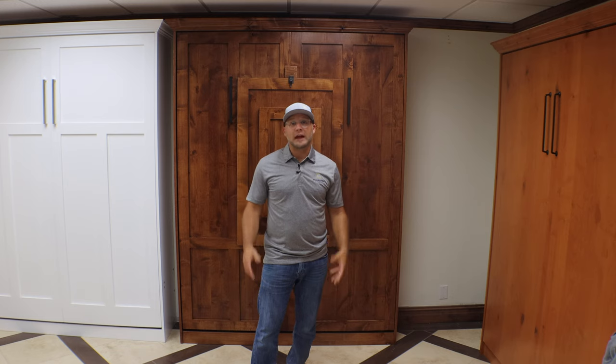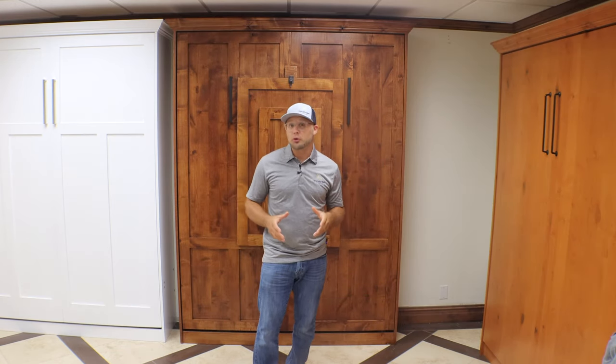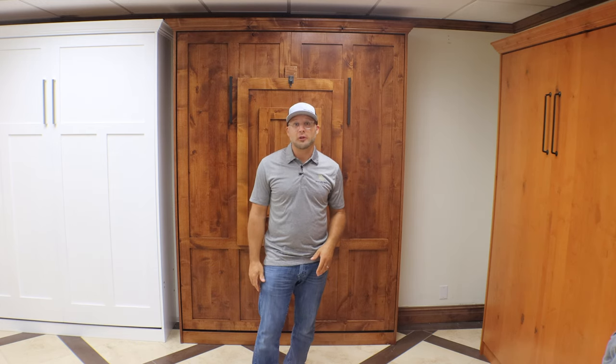Hi everybody and welcome back. This is Alex from Murphy Bed Studios and today on this episode I am going to show you a Murphy bed that has a retractable table. Stick around and I'll show you what this bed is all about.